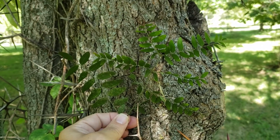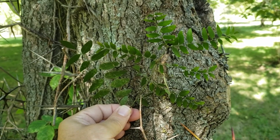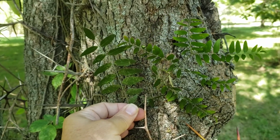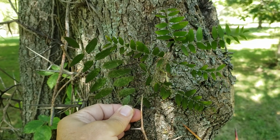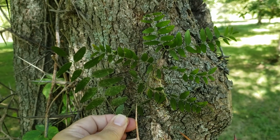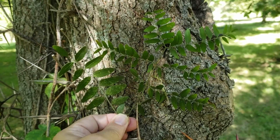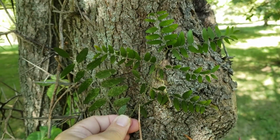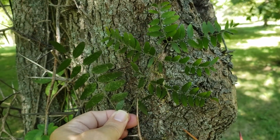Both water locust and honey locust have two different types of leaves. Both of them compound, but one is singly compound — that is the leaf on the left here, which has a single leaf stem and small leaflets along the side. But also we can find doubly compound leaves on both these species. The leaf on the right is the doubly compound; it has a primary leaf stem and then secondary leaf stems with the leaflets arranged along those. Both these species will have these mixed on the same tree in many locations.